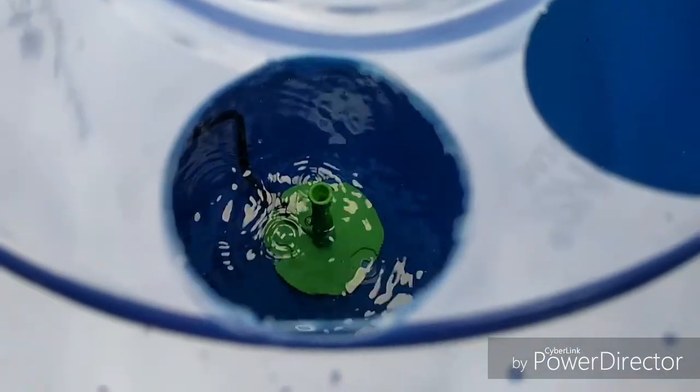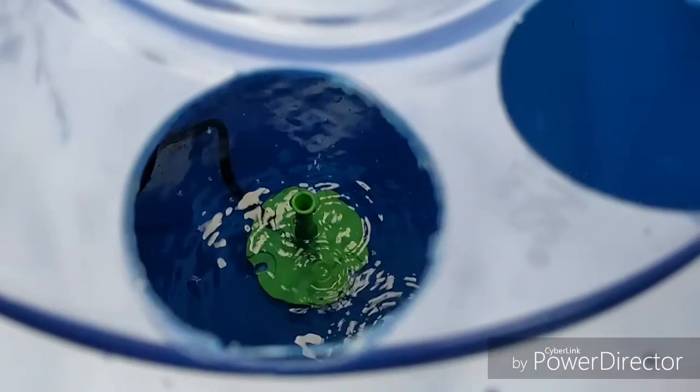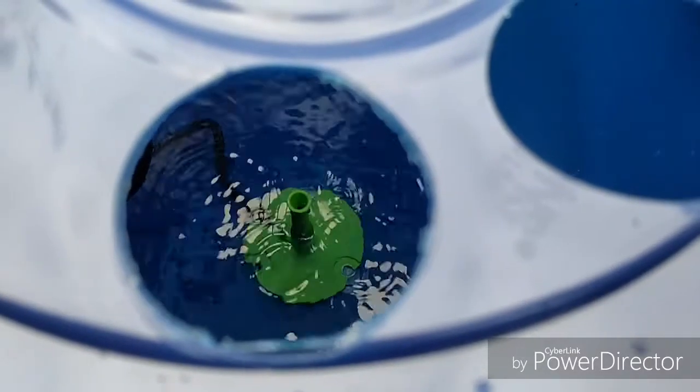For the cloning solution I'm going to put in about a gallon and a half of water with a little bit of recharge — some microbes. That'll be enough to get my clones going nice and healthy.